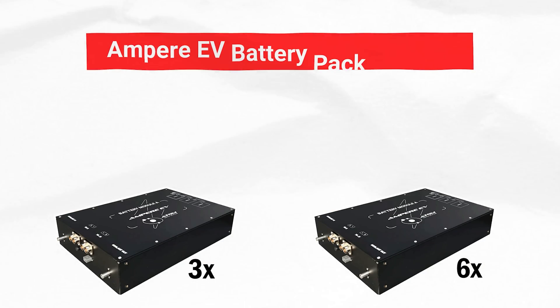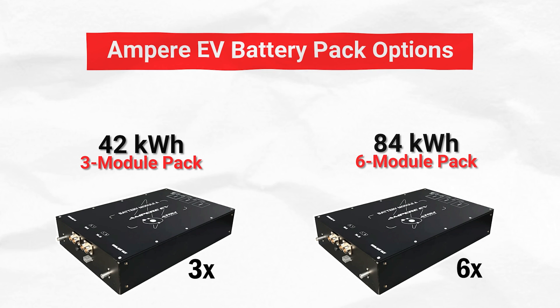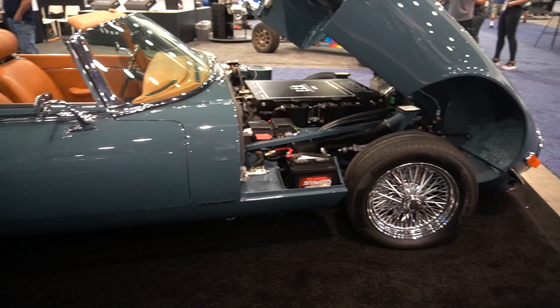We offer either three of these modules to create a 42 kilowatt hour pack, or for larger vehicles you can get an 84 kilowatt hour pack built out of six of these modules. The reason why you might choose one or the other depends on the size of your vehicle and the range you're looking to get.